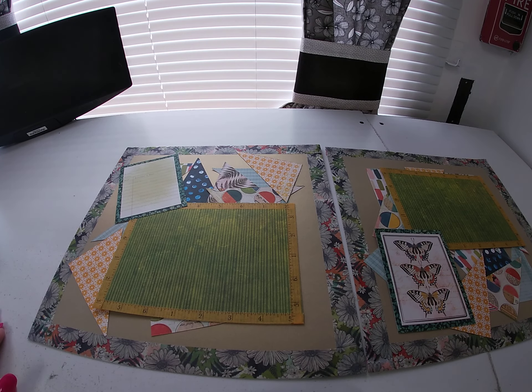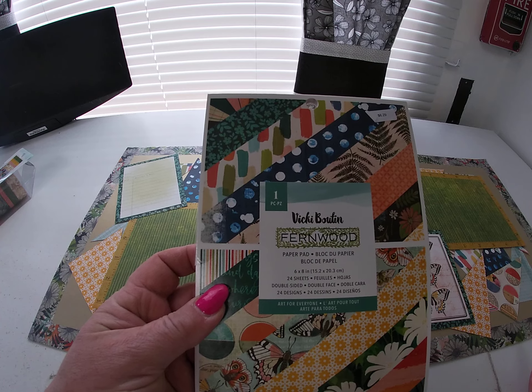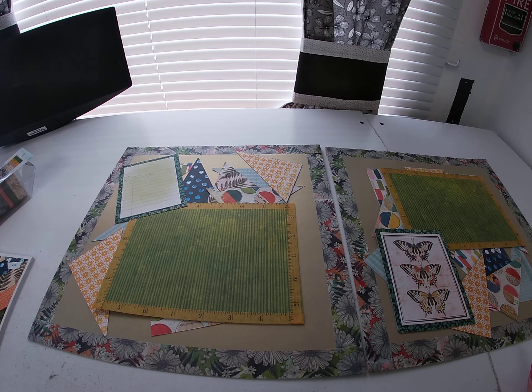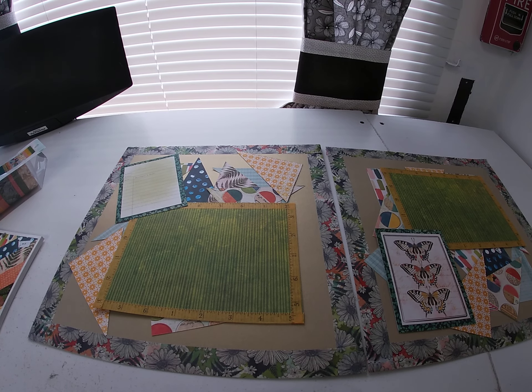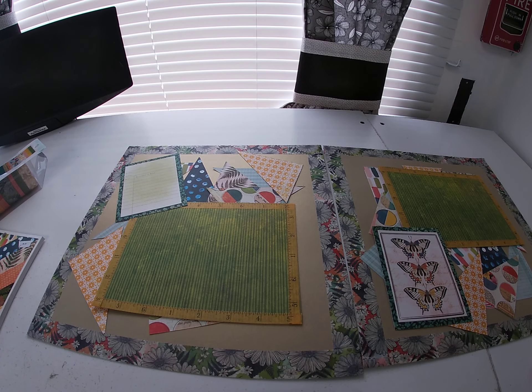Very easy layouts, again done with a six by eight paper pad, and there's still plenty of paper left. Depending on whether it's double sided or single sided and one or two of each paper, you could almost do all of these layouts with one pad, especially if you're conservative with your paper. If you have any questions, please don't hesitate to reach out. If you want to see still shots, zoom on over to our Instagram page — I'll have still pictures up there. Thanks and make it a great day!